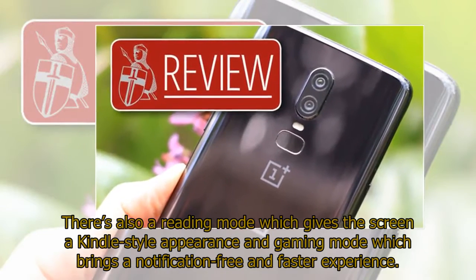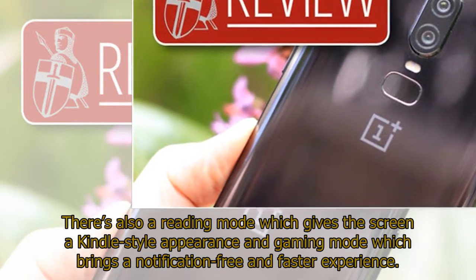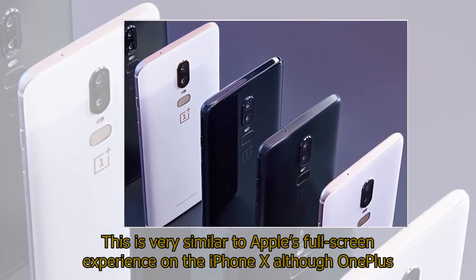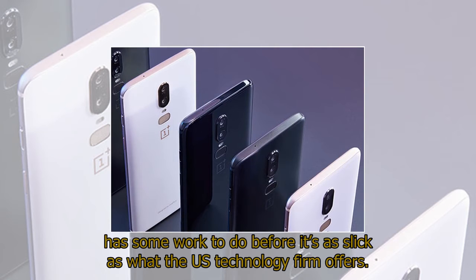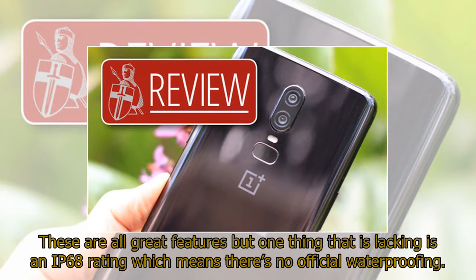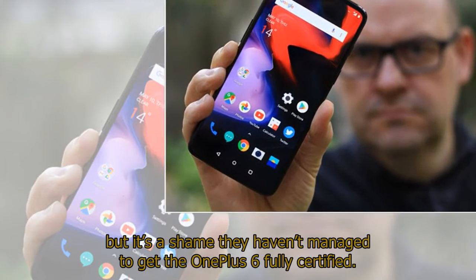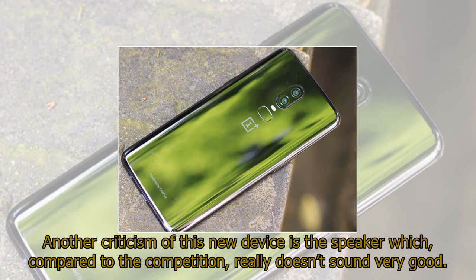There's also a reading mode which gives the screen a Kindle-style appearance, and a gaming mode which brings a notification-free and faster experience. We also like the option to remove the virtual home and back buttons at the bottom of the screen, which can then be replaced by gestures. This is very similar to Apple's full-screen experience on the iPhone X, although OnePlus has some work to do before it's as slick. One thing that is lacking is an IP68 rating, which means there's no official waterproofing. OnePlus says their new phone is much better at coping when things get wet, but it's a shame they haven't managed to get it fully certified. Another criticism is the speaker which, compared to the competition, really doesn't sound very good.